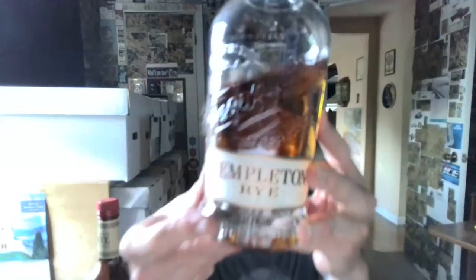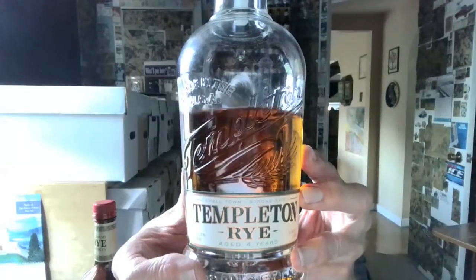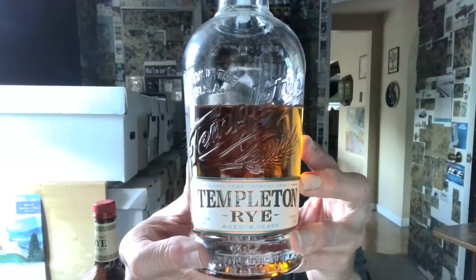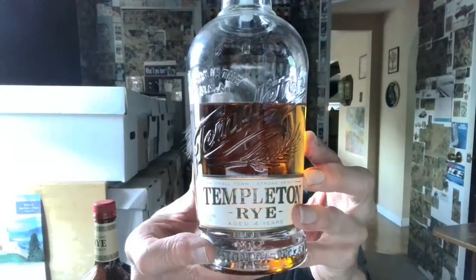Here is Templeton Rye, also aged four years. It's a very pretty embossed bottle. This runs about $32, but my friend David found it for $18 and gave it to me as a Christmas gift in December 2023. It's produced in Indiana and bottled in Iowa at Templeton Distillery. It is not listed as straight rye — just rye — which means it could have coloring or flavoring added, and very likely does, though the website doesn't confirm this. It has a wooden cap with a neoprene synthetic rubber stopper.